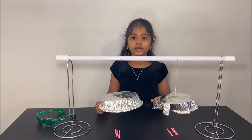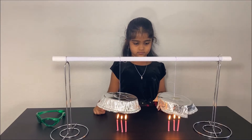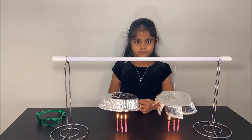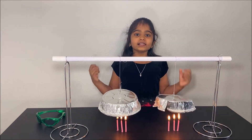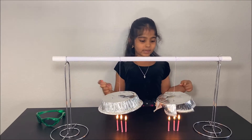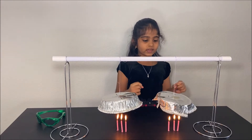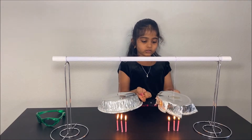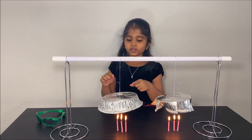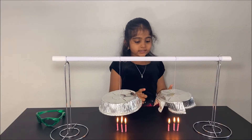First you have to light the candles under each tray. Please have an adult light the candles for safe supervision when you are doing this experiment. We lit up the candles, and you can see that the one we cut into fins and twisted kind of spins when the candles are on, but the one we did not cut does not spin.